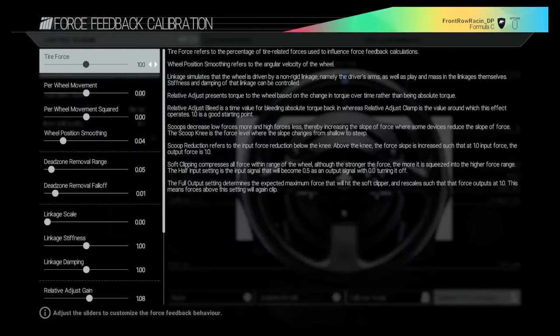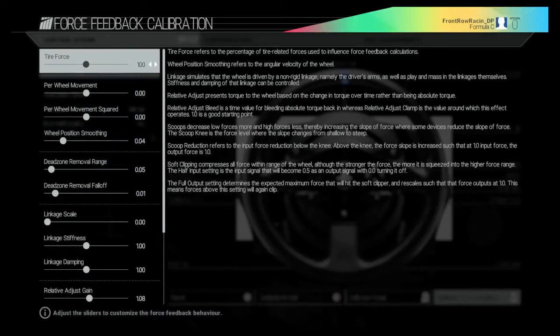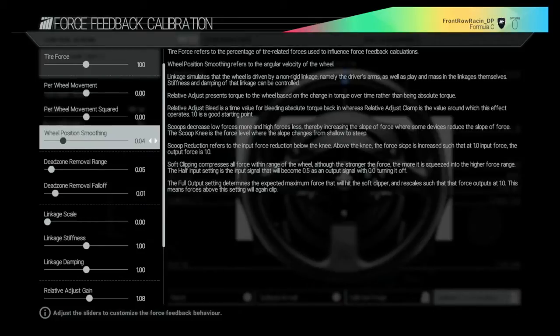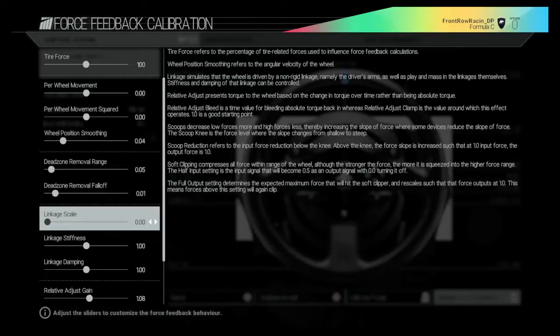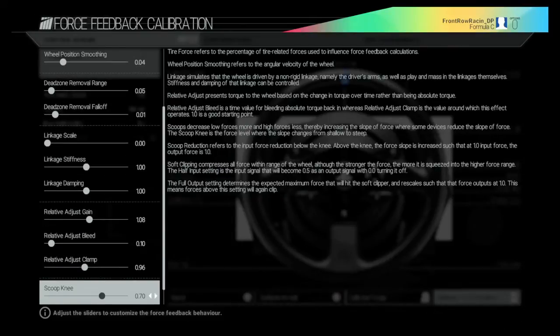Press R2 to calibrate force feedback. They do say that for tire force, you should have this on 100 in conjunction with force feedback on 100 as well. I would advise taking a screenshot of these particular settings. Per wheel movement is on 0, wheel position smoothing on 0.04, dead zone removal range 0.05, dead zone removal 0.01, linkage scale 0.00, linkage stiffness 1.00, linkage damping 1.00, relative adjust gain 1.08, relative adjust bleed 0.10, relative adjust clamp 0.96.